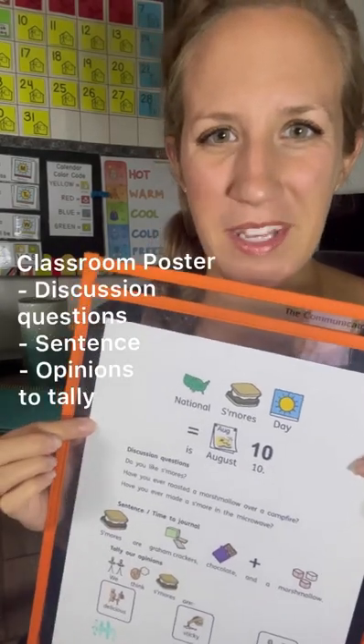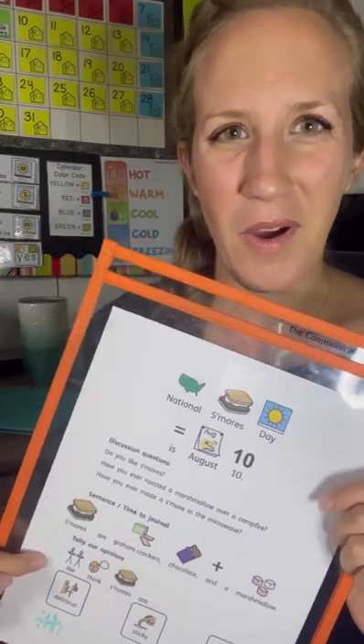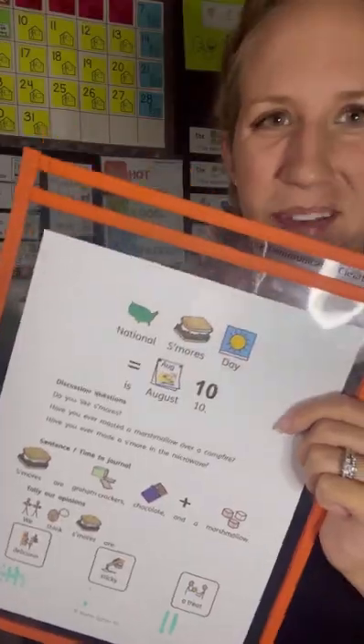Here is the classroom sample. It comes with discussion questions, a sentence about the National Day, and opinion questions that your students will have filled out on their journals. You can come back and have them share with the class and tally them on the bottom.